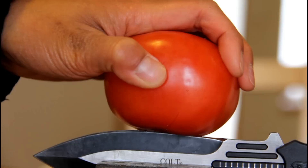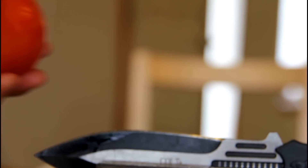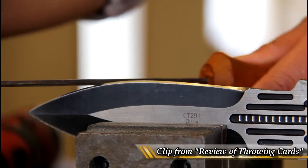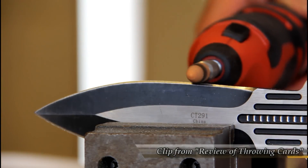With the Colt throwing knives, they came sharp. I would say with any knife thrower you could ask, they would prefer their throwing knives to not be sharp, because you're handling them — you're holding them from the blade. What I did to make sure I was safe was that I dulled the edges. If you want to figure out how I did that, you can check out the video where I dull the edges on my throwing cards and my senban shuriken for safety.